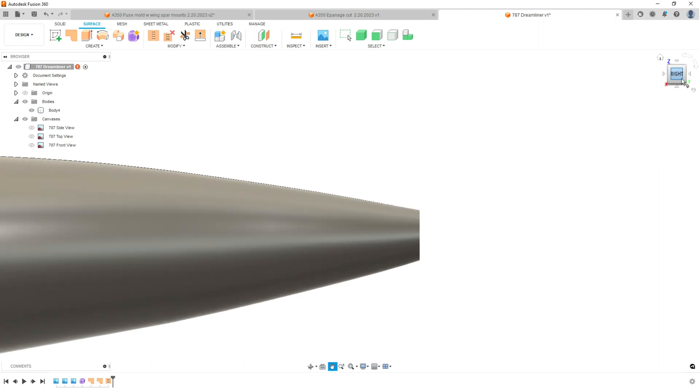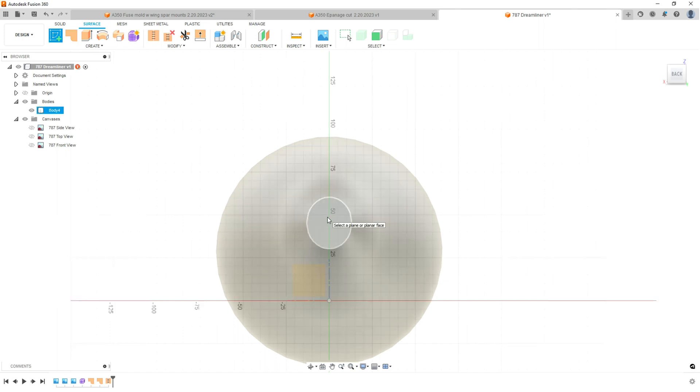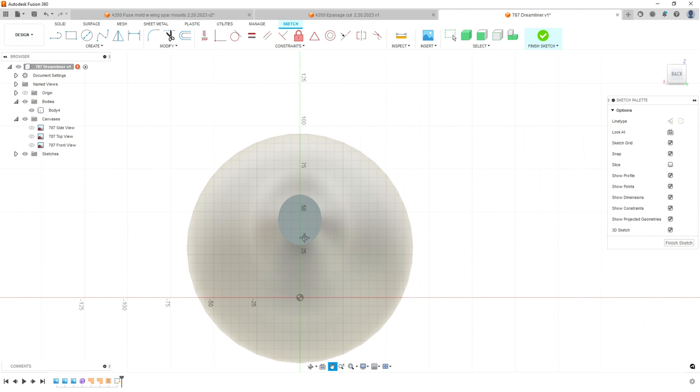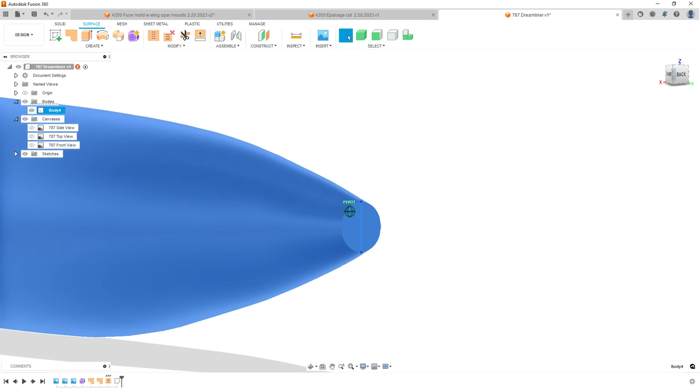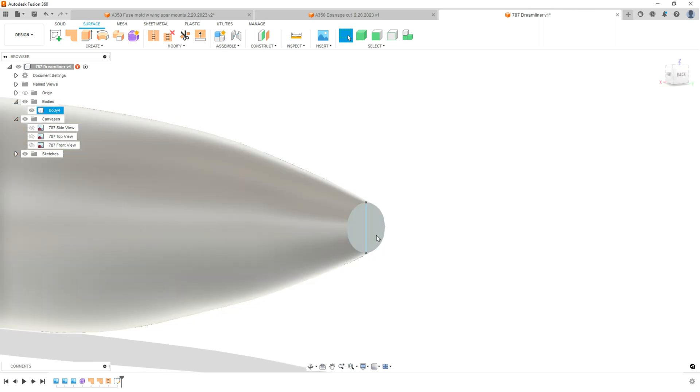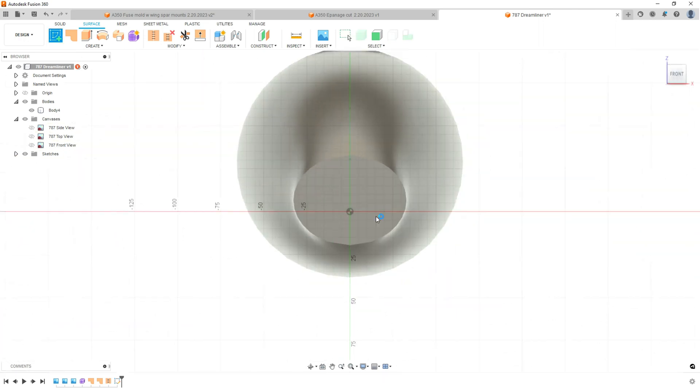How are we going to close this? We're going to use sketching now. Create a sketch on this circle — not on this plane, but on this circle. We need to split this in half to make it feasible for the loft. Take a line and split this ellipse in half, then use T on the keyboard to trim these edges. When you hit Finish Sketch, you now have two halves of this ellipse.